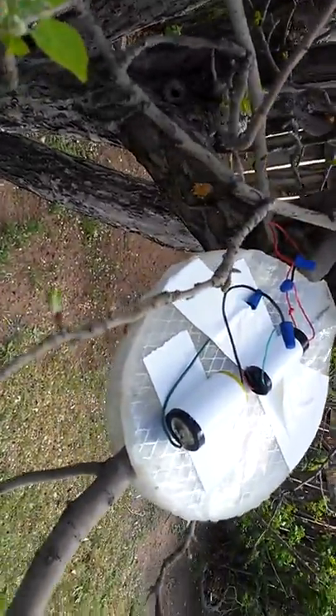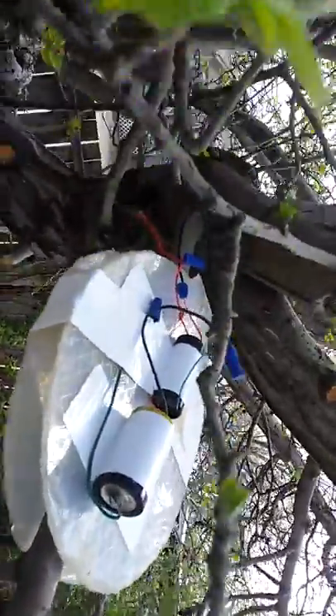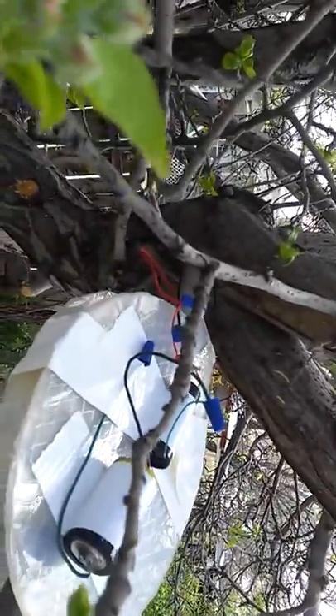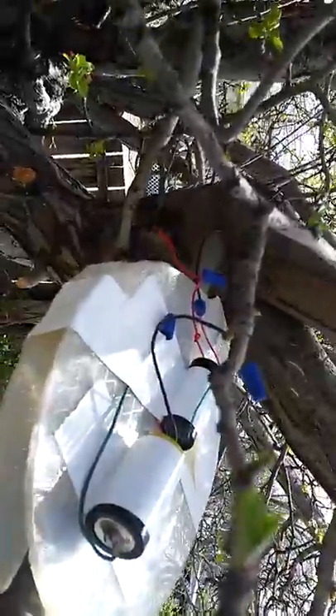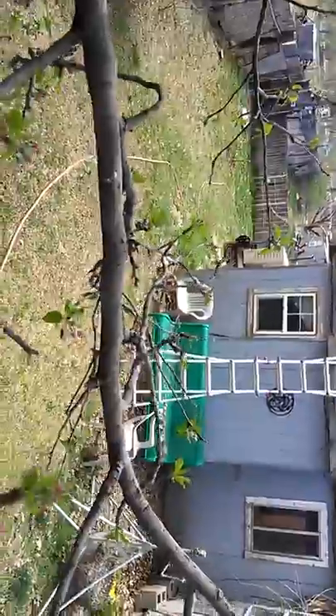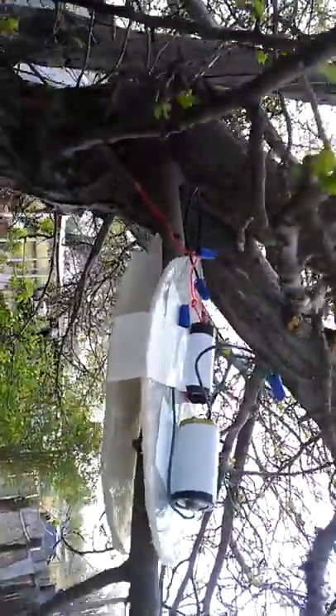This is what I got set up this morning: my 400,000 volt generator hooked up to one diesel battery and one and a half volt. We'll see how this goes.